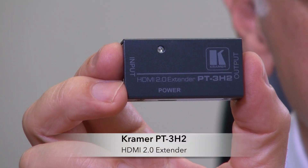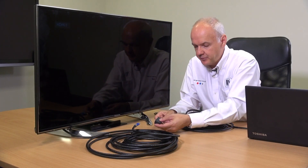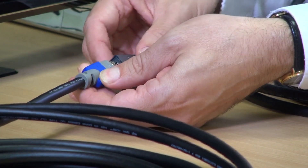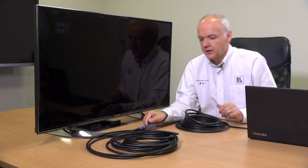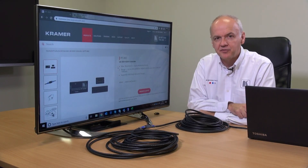We have been able to use the Kramer PT3H2. When I connect the two cables together with the PT3H2 we should see an image. So now I'm going to plug the PT3H2 into the original 10 meter cable plus the additional 10 meter cable, making sure I connect the input to the input and the output to the output — and now we have our 4K image on the screen. The PT3H2 can successfully link two 10 meter runs of cable to send a 4K signal, whereas the passive adapter could not.